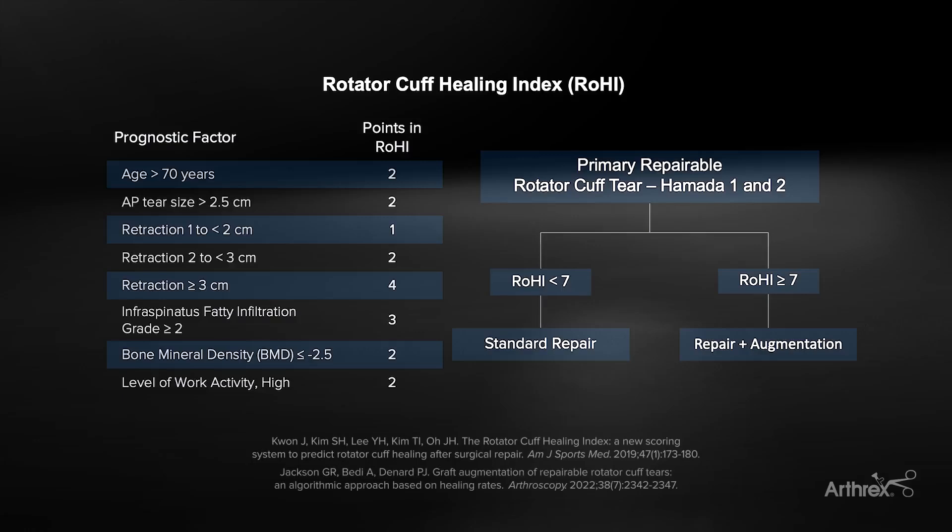I like to determine the need for cuff mend augmentation preoperatively using the Rohi Index. I think that's the best indicator you have of the chance of healing of the rotator cuff.